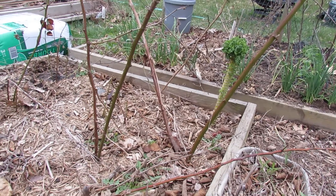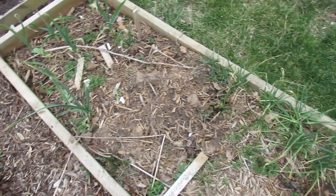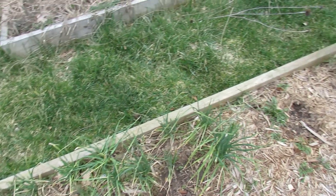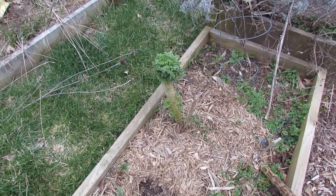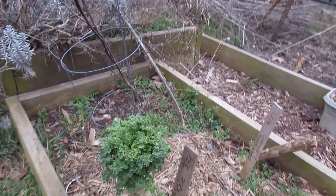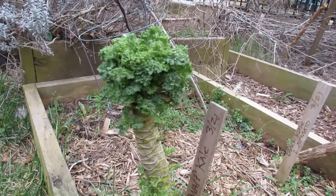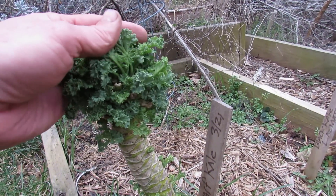This will also flower. Being a biennial, the second year these flower. You can eat the flower shoots, you can eat the flowers themselves, you can eat the leaves. So you can get a whole second year out of kale plants by just trimming them back, cutting back really hard, and you can see all the kale that's coming back here.